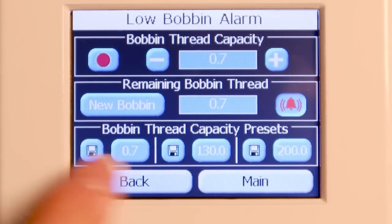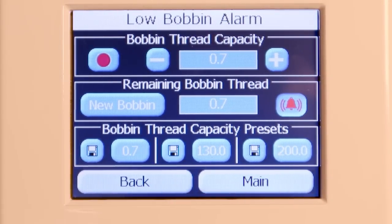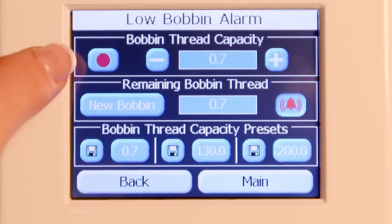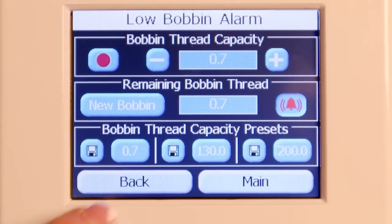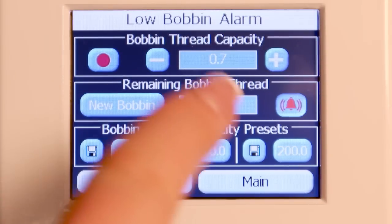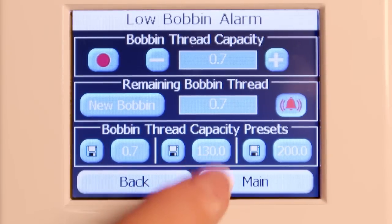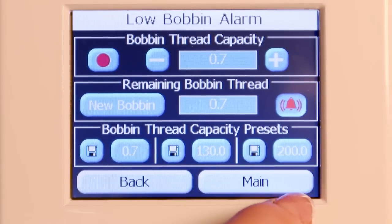As you can see, there are three different threads that I can record, and you can overwrite those if you have another thread — just put that in and record again. If I'm using a 40 weight thread it might be this button; if I'm using a 60 weight it might be this button; if I'm using a silk that's 100 weight it would be a higher number. The finer the thread, the higher the number would be.